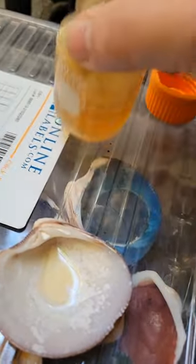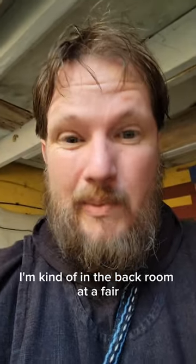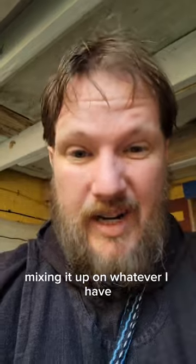Then mix that up. As you can tell there's a little bit of a weird background — I'm kind of in the back room at a fair, mixing it up on whatever I have.